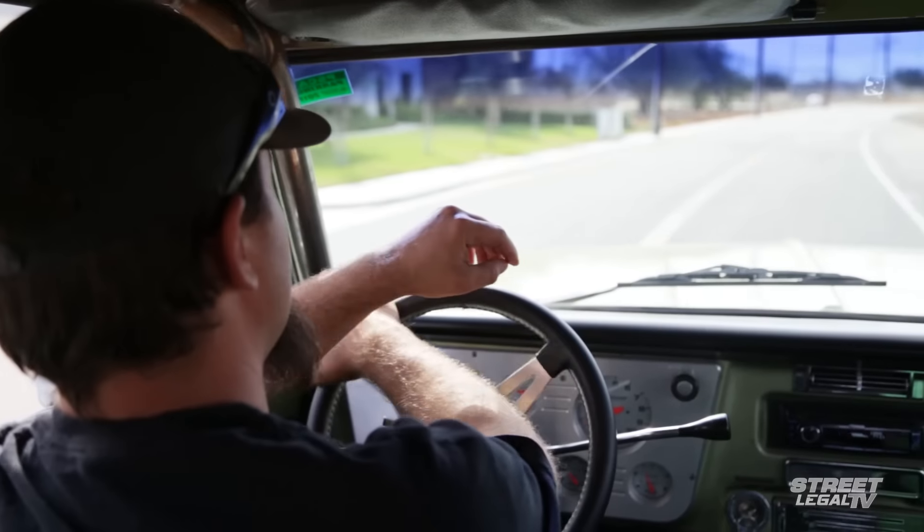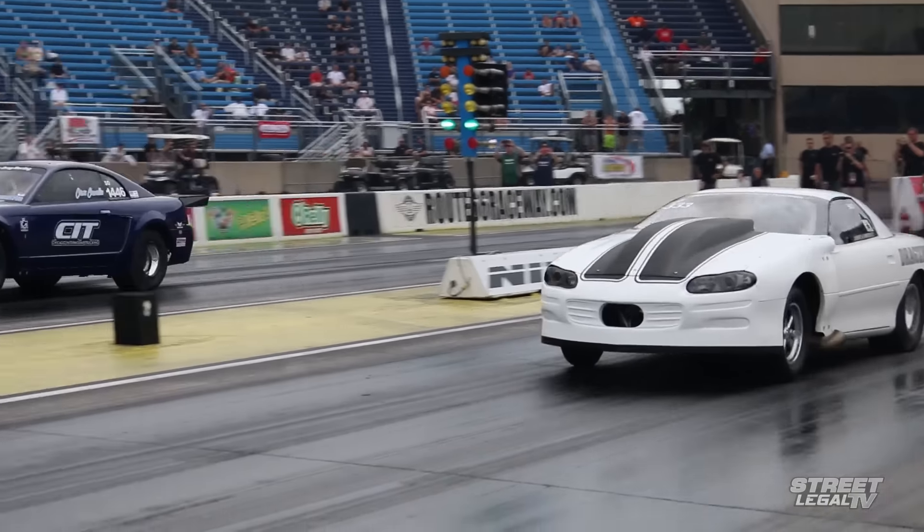No matter what you drive or where you drive it — from cruise nights and car shows to the road racing circuit or the drag strip — Holley has an EFI system that's going to meet your needs.